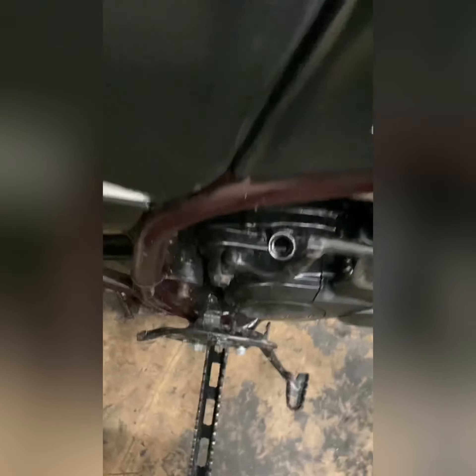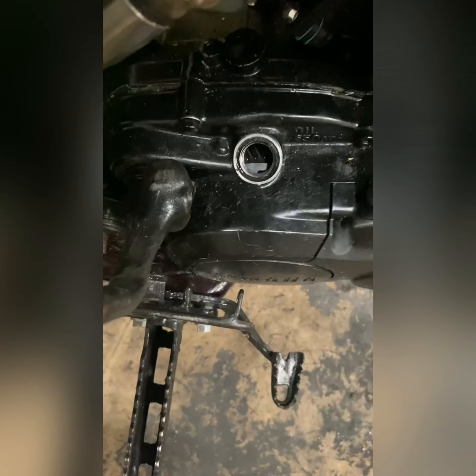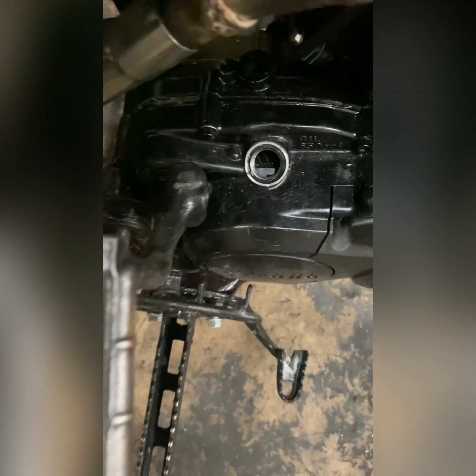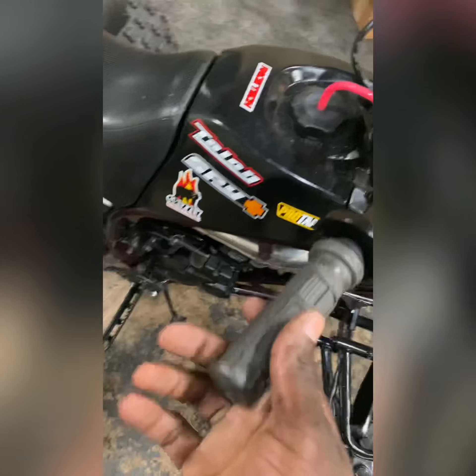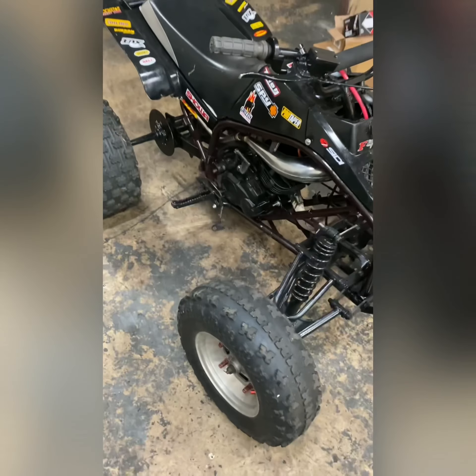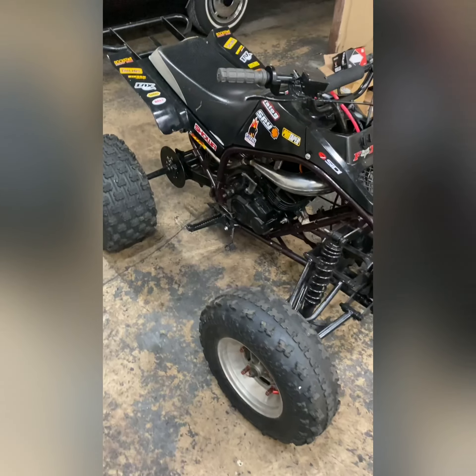All right, with the blaster, the first thing I noticed is that he's missing an oil cap. So he's missing an oil cap, and then I see he even got a twist on it on here. But the main problem — he said the bike was bogging. It didn't want to open up, so we're going to run through everything and see what's going on.